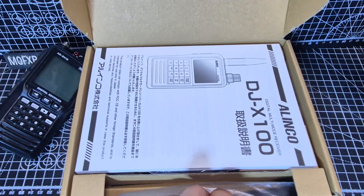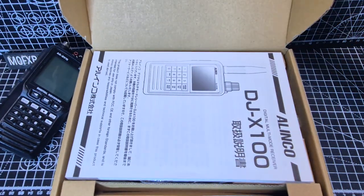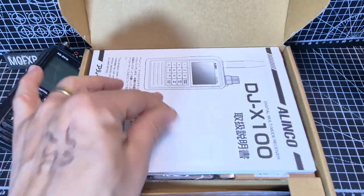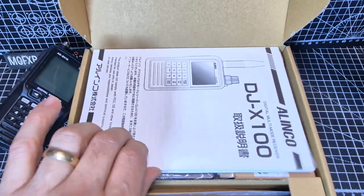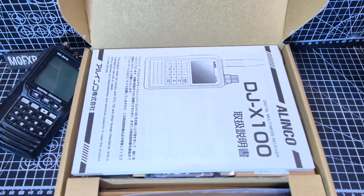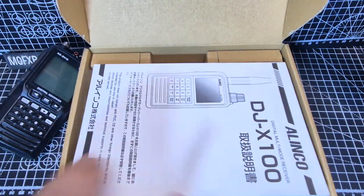It's quite unique looking, this one, and it has come all the way from Japan. I recommend you actually wait until you get one from the UK, Europe, or USA, because my manual is in Japanese.